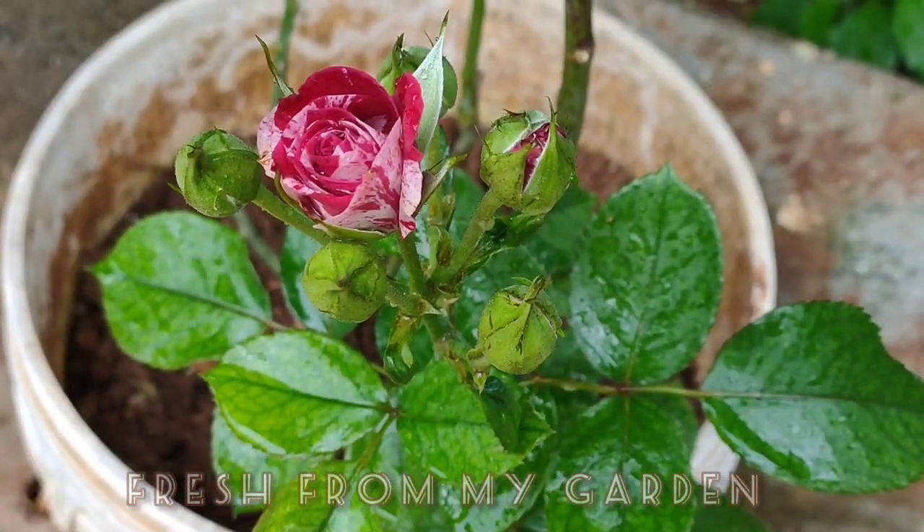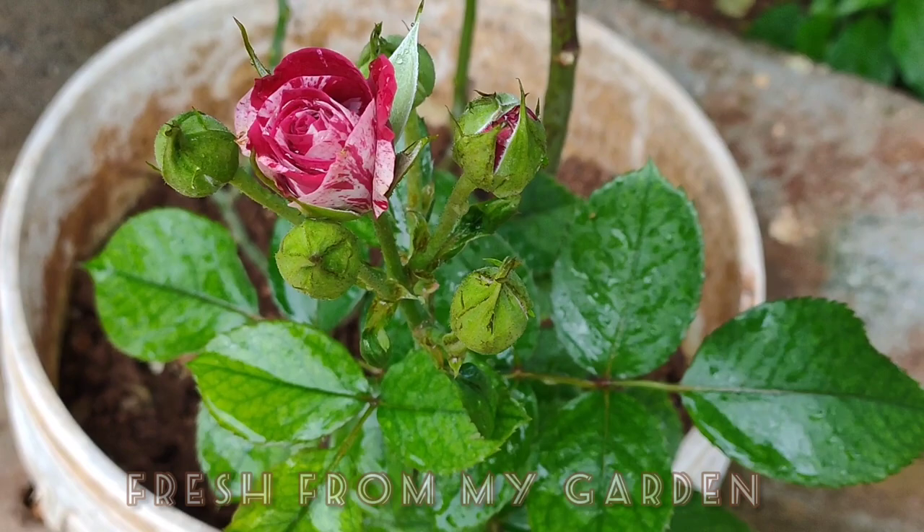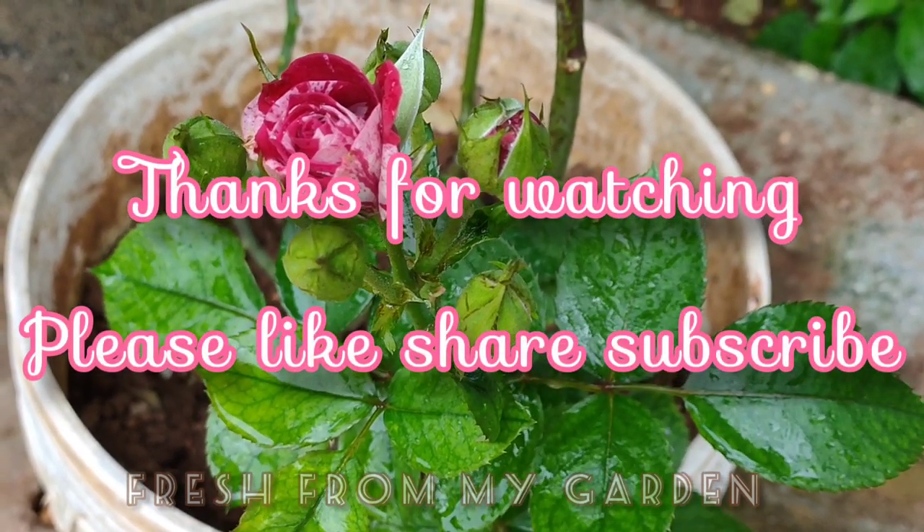We hope you liked this video. Thanks for watching Fresh from My Garden.